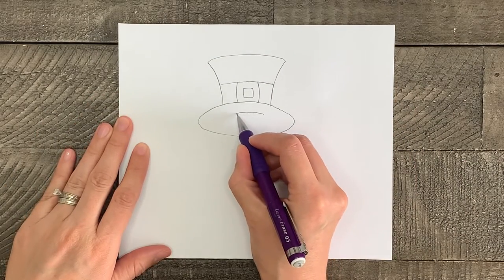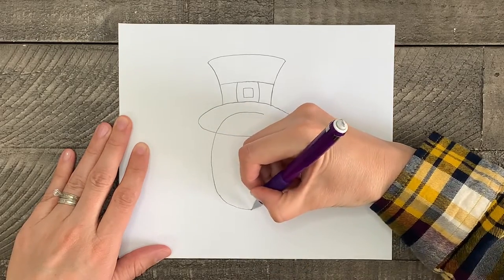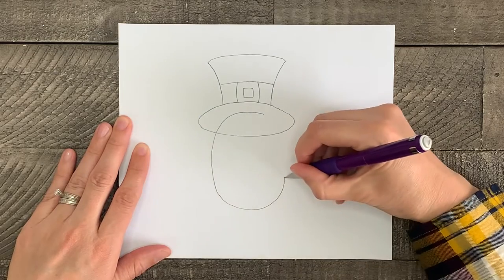Next, draw another oval vertically on the page, overlapping your first oval just a little bit, and a little bit fatter this time. This will be the body of the gnome.